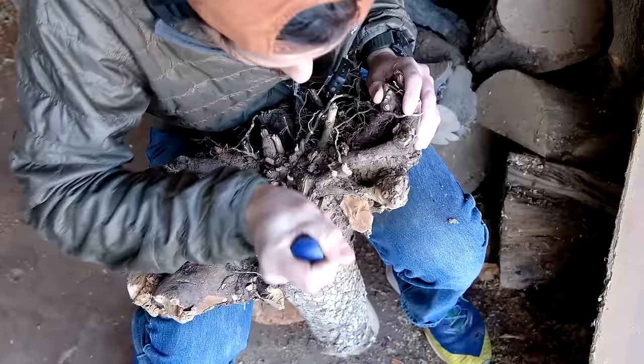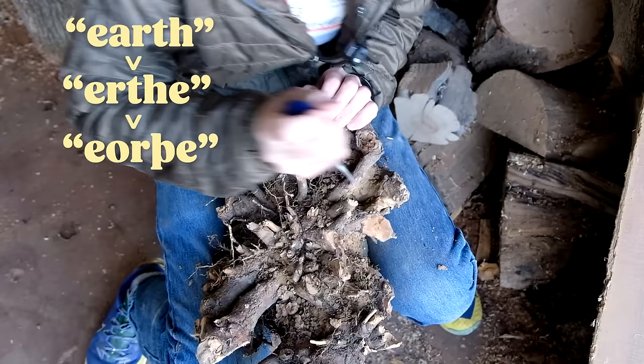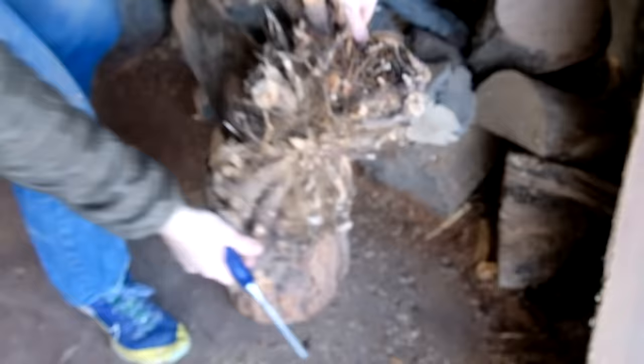This stump came from a flowering dogwood tree that was in my uncle's yard. It got sick and died last year, and after he pulled it out of the ground, he was kind enough to bring it over to me, and I was immediately eager to make something with these roots. First things first though — fun fact about roots: they grow in the earth. The word 'earth' comes from the Middle English 'ertha,' from Old English 'ertha,' from Proto-West Germanic 'ertha,' from Proto-Germanic 'ertha,' meaning dirt, ground, or earth. And that's why the first thing we ought to do is clean the dirt out from between these roots.